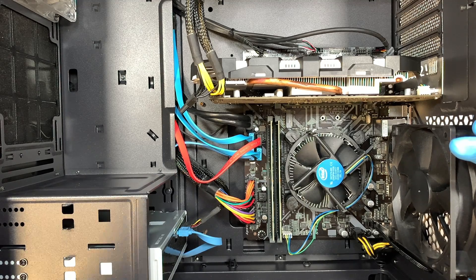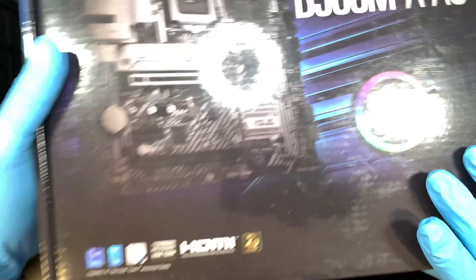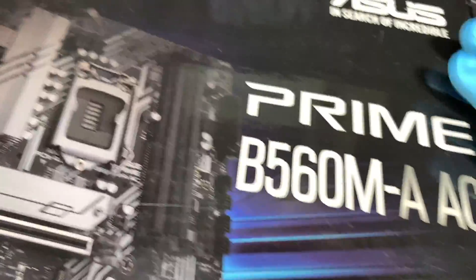This video is going to walk you through from start to end. The first thing I like to do is to pre-configure the motherboard — meaning we should set up the motherboard first and then transfer it over to the computer.